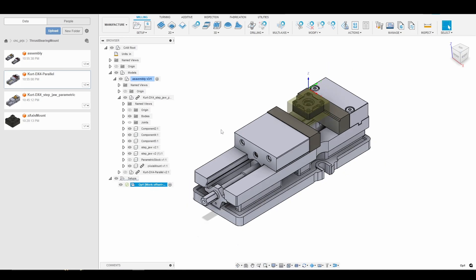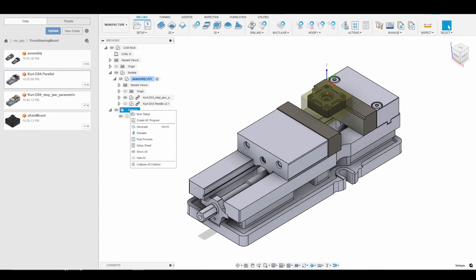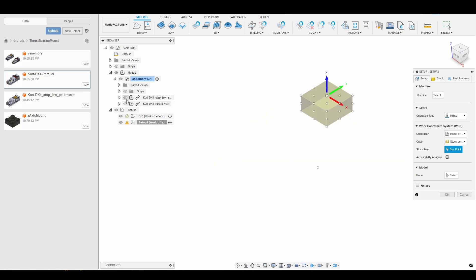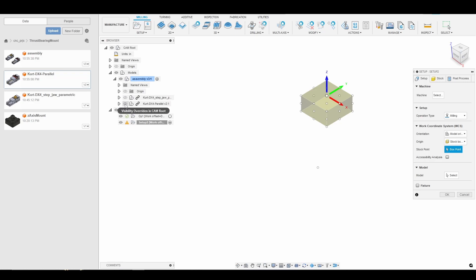Now we're going to create another setup for Op 2. I'll right-click and go to New Setup. This time I want to make everything from Op 1 — the vice, the parametric stock, and the model — invisible, and then go through the second vise fixture.